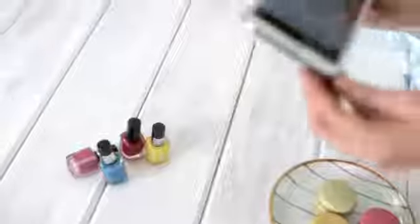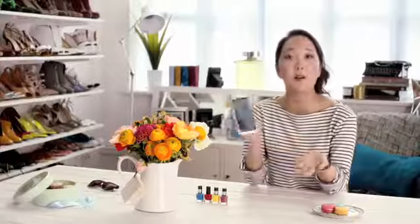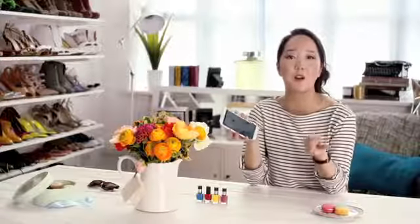So I'm always on the go and require creativity on the move. A smartphone like the Samsung Galaxy Note 2 really helps me share, create and connect wherever I may be.